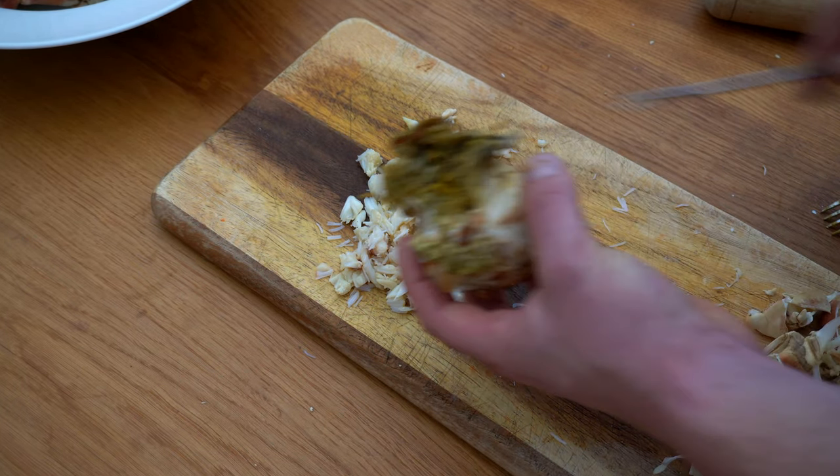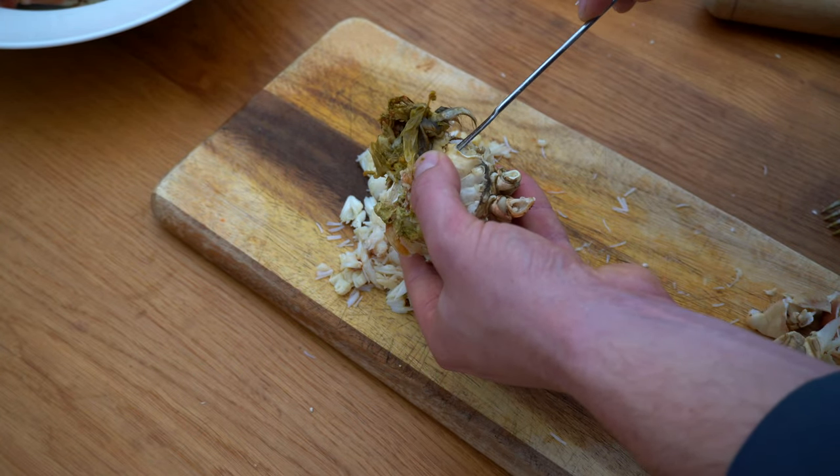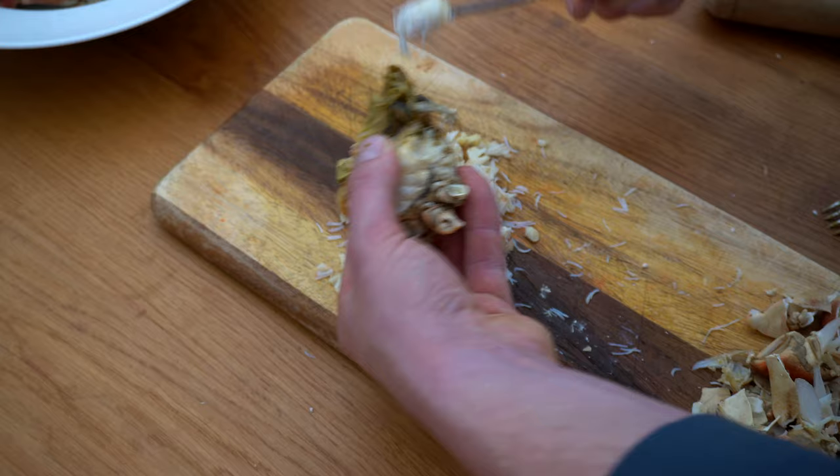We're going to move on to the last bit, which is the actual body of the crab. In each and every leg hole of the crab, there is lots of meat available to get out, as you can see there.